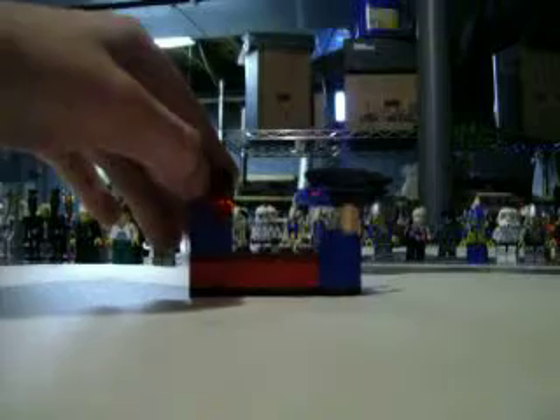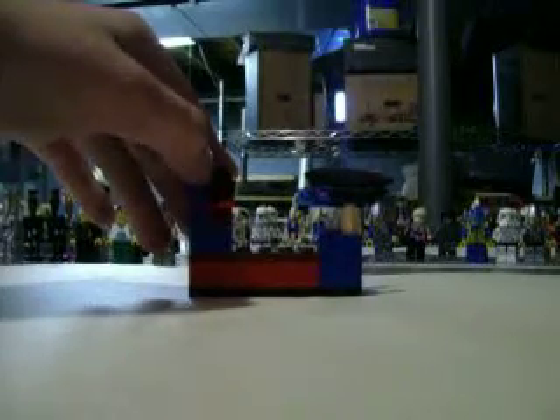This is LEGO Man 511 showing you how to build the LEGO Space Alien Shooting Game Part 2. In the first video, if you haven't seen it yet, you don't play this much. Okay, so today I'm going to be showing you how to make the second part.